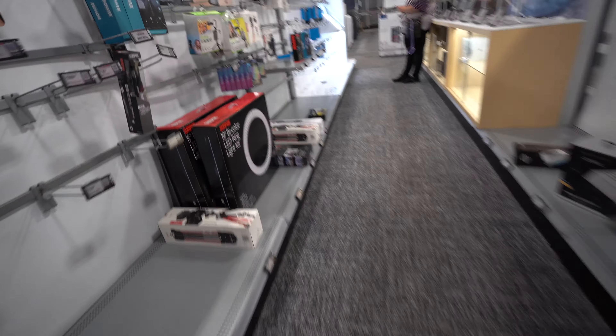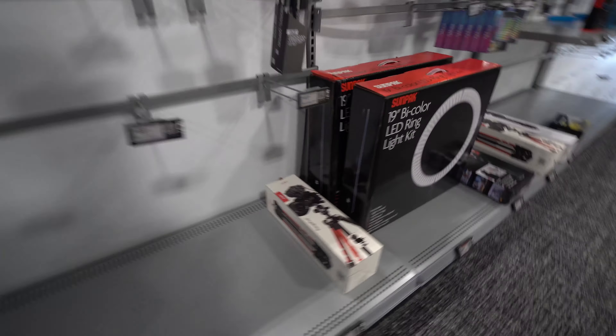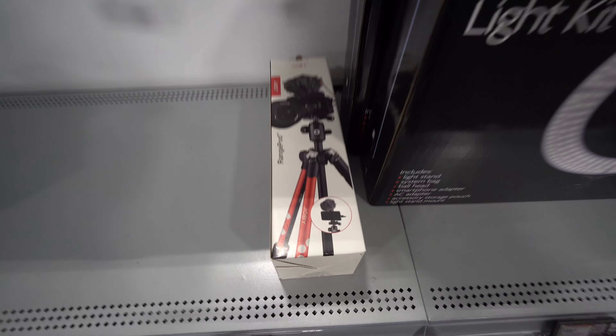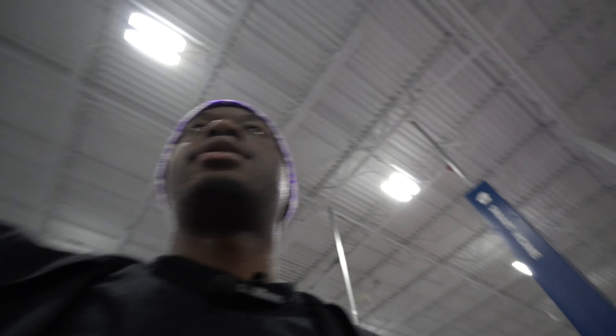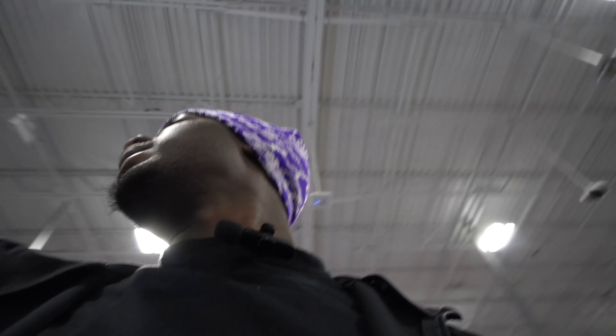Coming back for that ring light - that was $90. I might have to come back and get that. I got the camera and the full one. That big tripod too. Why the hell did my PC mess up on me?